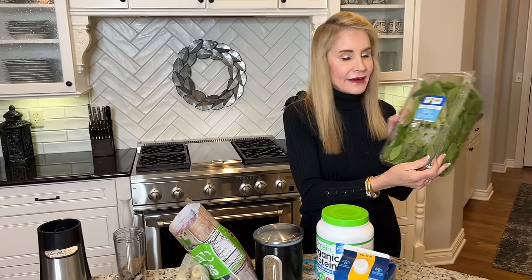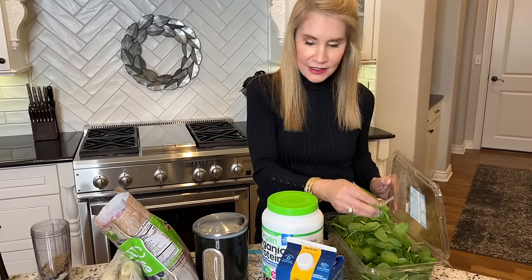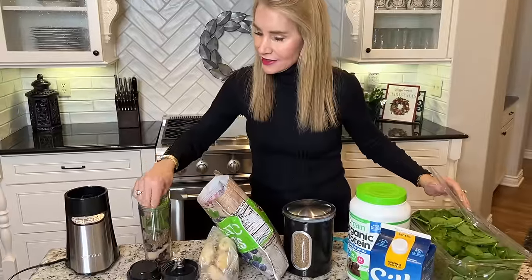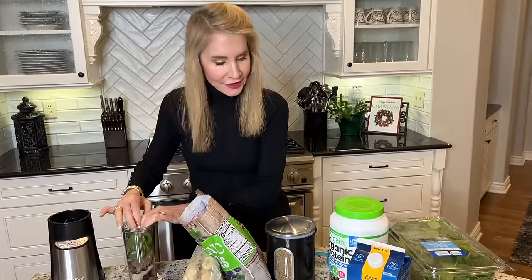A lot of the time I will add just a little bit of baby spinach leaves here. Again, it's pre-washed, very easy from Costco. Anytime you can sneak some greens into your foods, that's a really good thing.